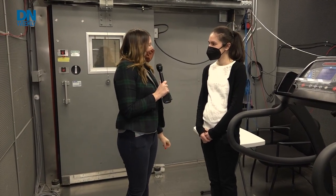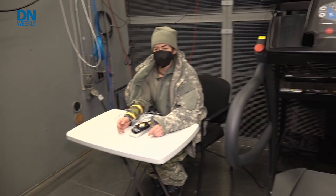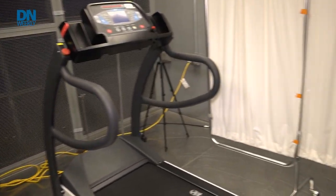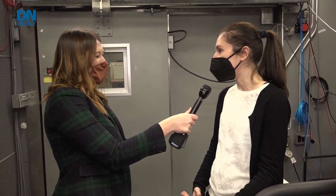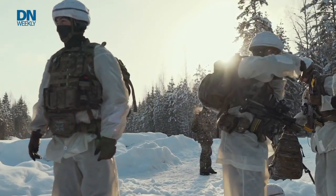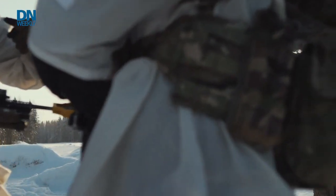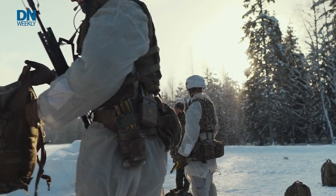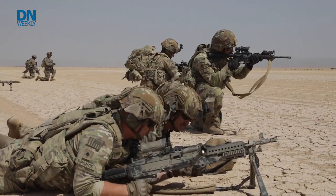This is one of our thermal environmental chambers — about 12 feet by 12 feet, where we control the environmental conditions. We study how different individuals respond to heat stress or cold stress, testing different interventions to see how we can improve physical performance. The chambers go down to about zero degrees Celsius, or 32 degrees Fahrenheit, and can heat up to about 50 degrees Celsius, which is about 122 degrees Fahrenheit.